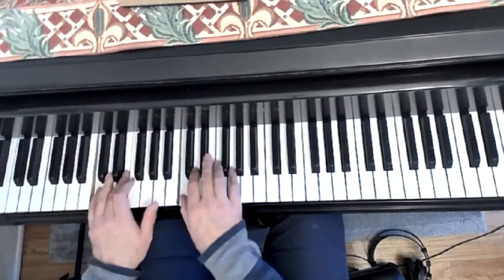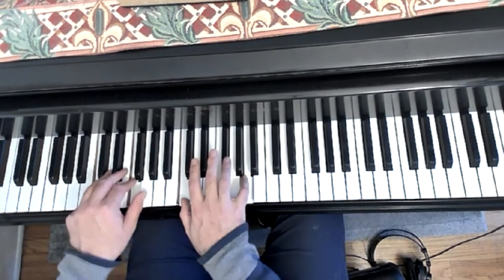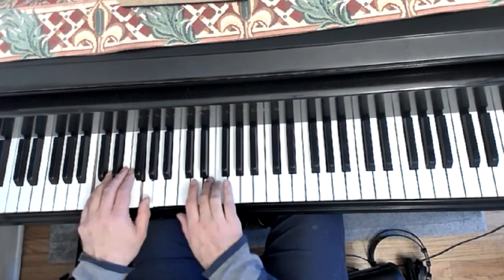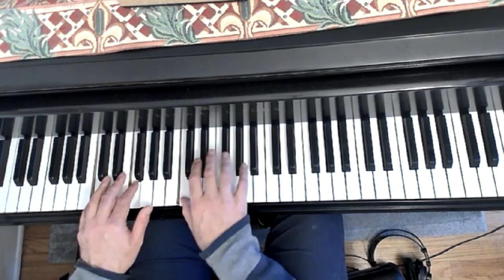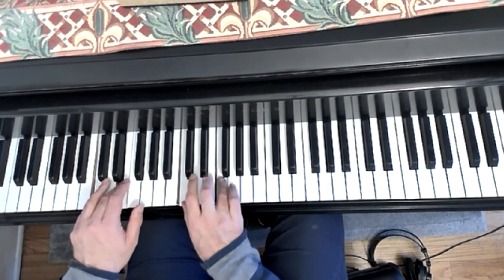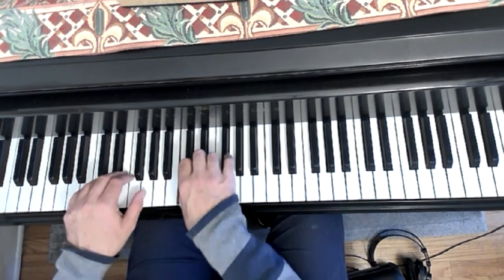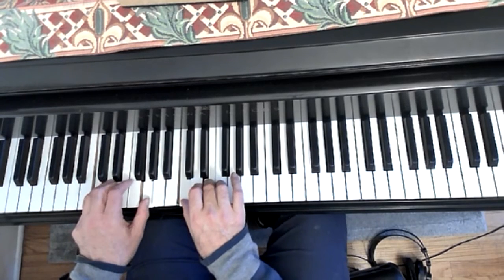Okay? Let's do this one with the overhead. Have fun!